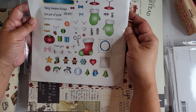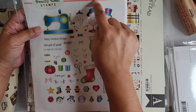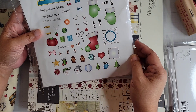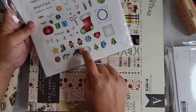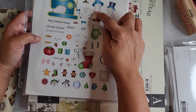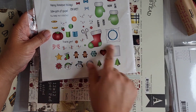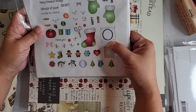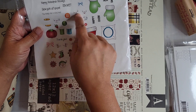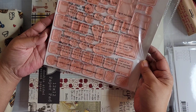I purchased a Peachy Keen stamp — it's an eight-and-a-half-by-eleven sheet, new but retired. It's PKSC-23 from November 2013. It looks like stitching with Christmas and winter elements — there's a tiny gingerbread, you can put faces on snowmen and snow women, and there's even a strawberry with stitching. There's a postage stamp, what I think is an embroidery hoop, and large sewing machines. Quite a few stamps in the set.